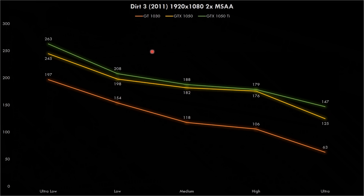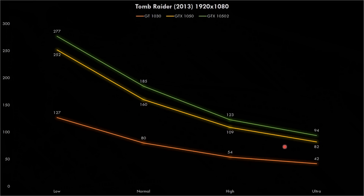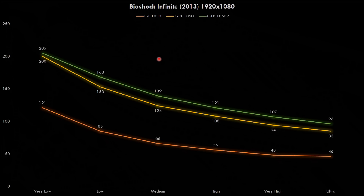Next up is Dirt 3 from 2011, a very well optimized game. Even on the 1030 with 2x MSAA we're getting 63 fps, and it's only at very high graphics settings that the GTX1050 Ti can kind of separate itself from the non-Ti. In Tomb Raider from 2013, the 1050 results are pretty close to each other, and both cards manage more than 60 fps even at ultra details.